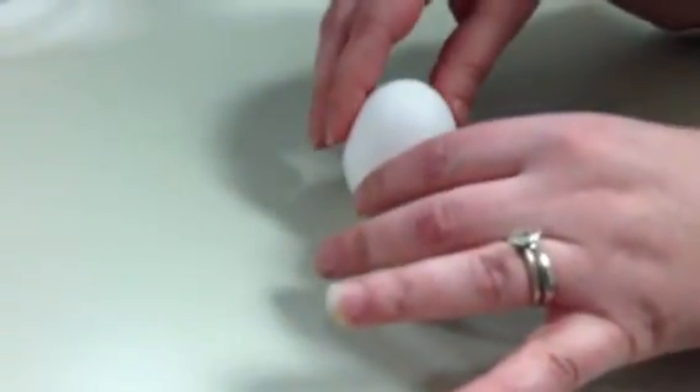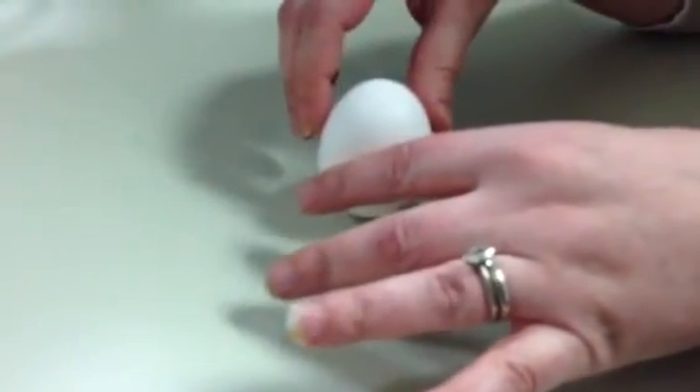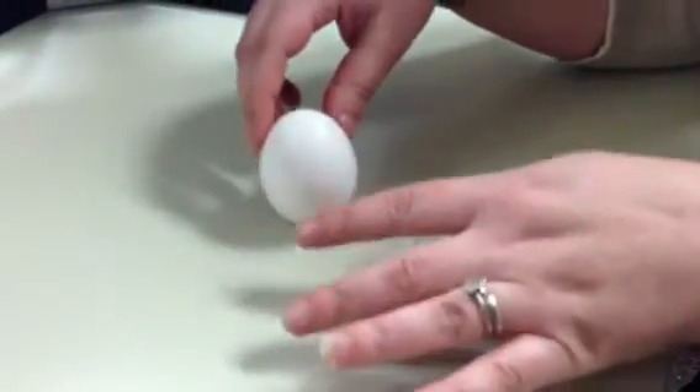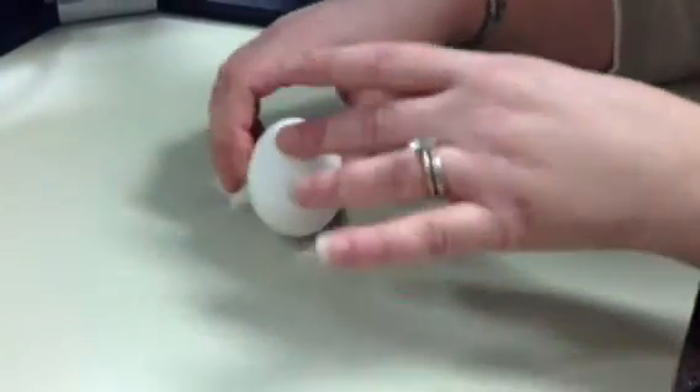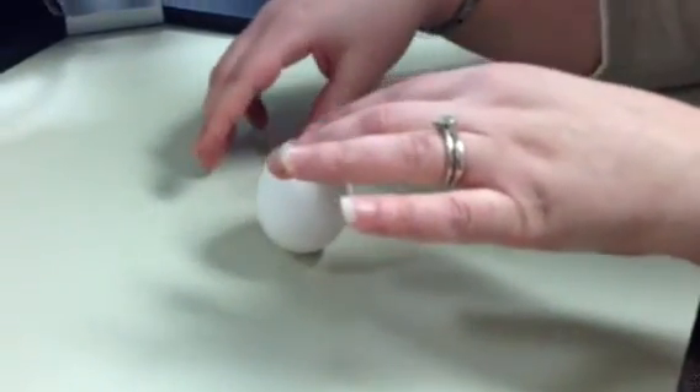So there may be cleanup required here. Hold on. Let's see if we can get this. Let's see if the magic will happen. It is not. I should have gone with the flat egg. Come on, little chickie.